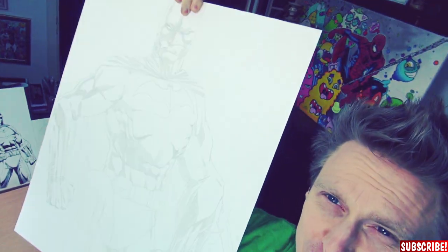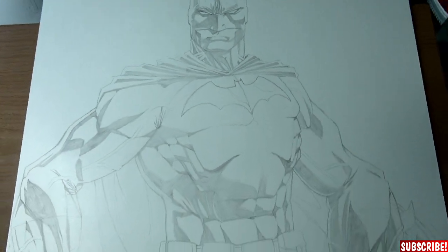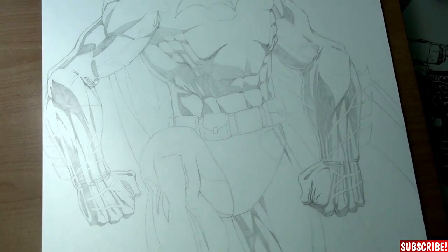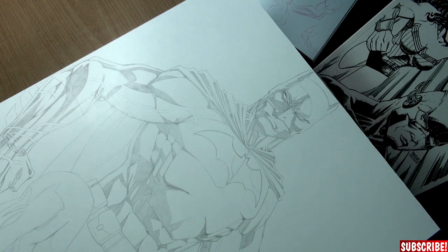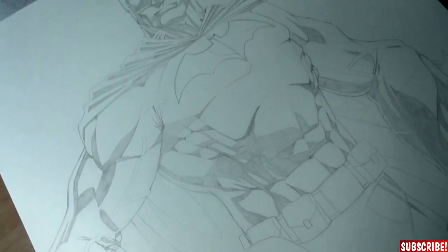Okay guys, I managed to sketch out the Batman — really huge. It's quite difficult to do a sketch this big because you are used to a certain size and proportions, and this is just another level, but I think it's good enough. I will have to use a lot of ink for this one, that's going to be interesting. But before we can start the inking process, I need to make dinner, so let's do that first.